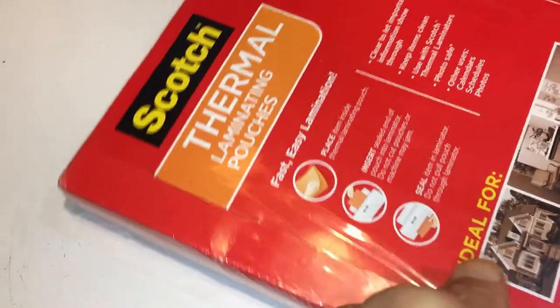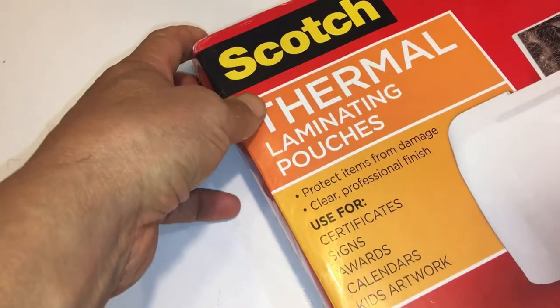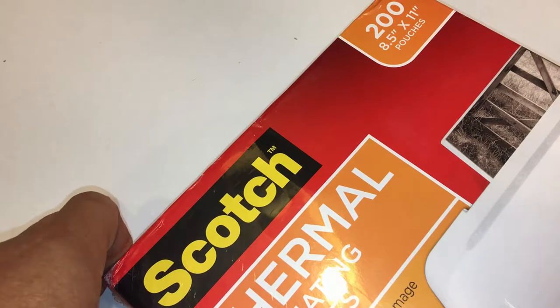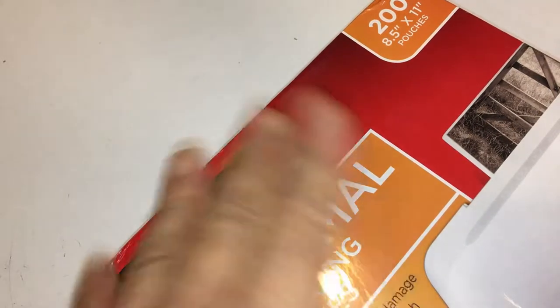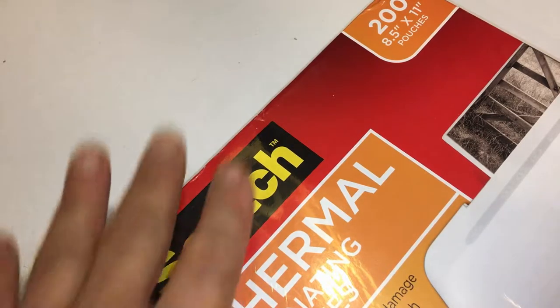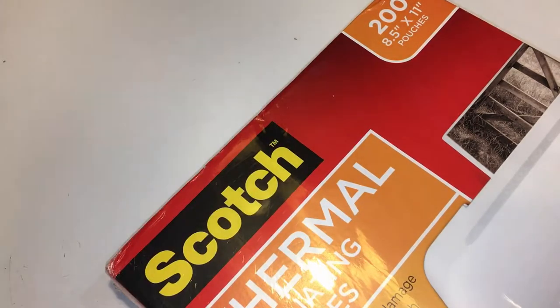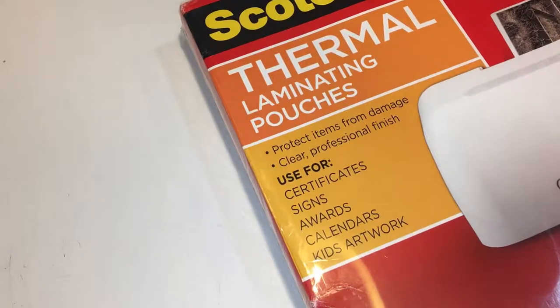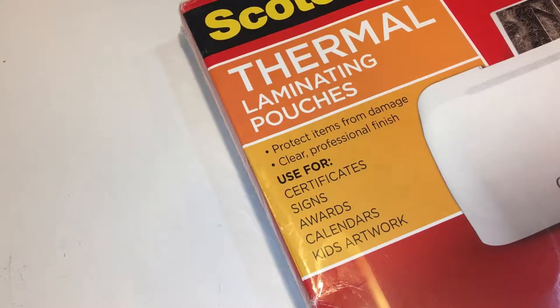They come in, I think, two thicknesses. This is the 200 version, eight and a half by eleven. I used to get the smaller versions, but now I just get this and throw a bunch of small ones in. That way I'm only dealing with one package, and I scan and then cut it with my cutter.